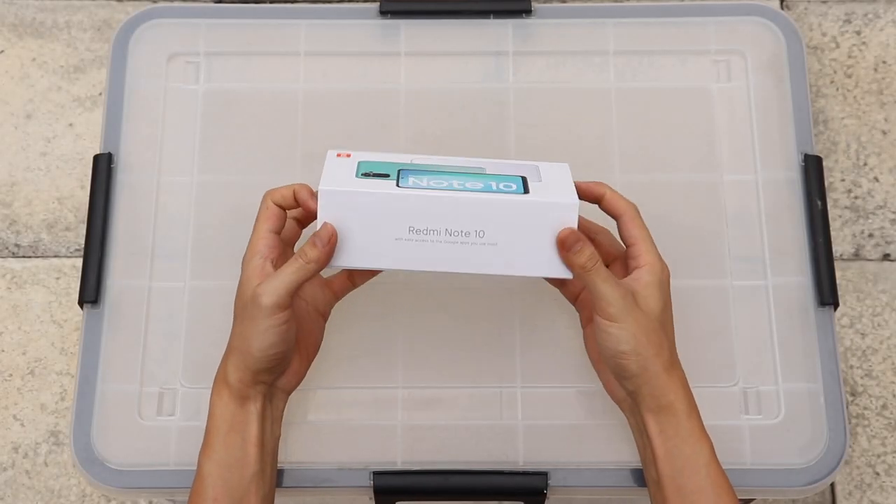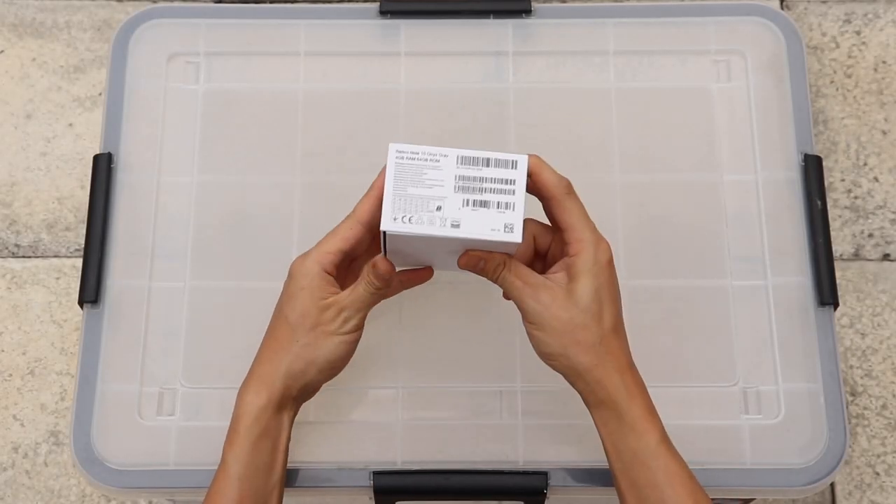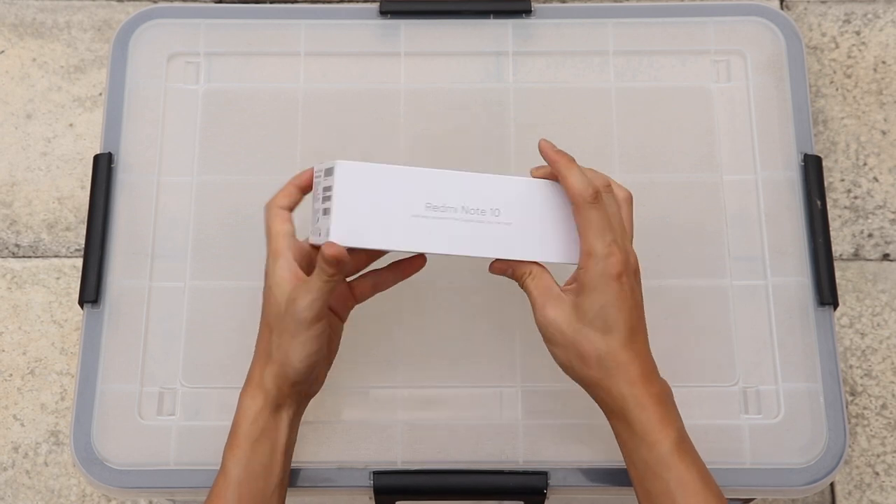Hi everyone, welcome back to Gear Door. Today we will show you a quick water test on the Xiaomi Redmi Note 10 mobile phone.